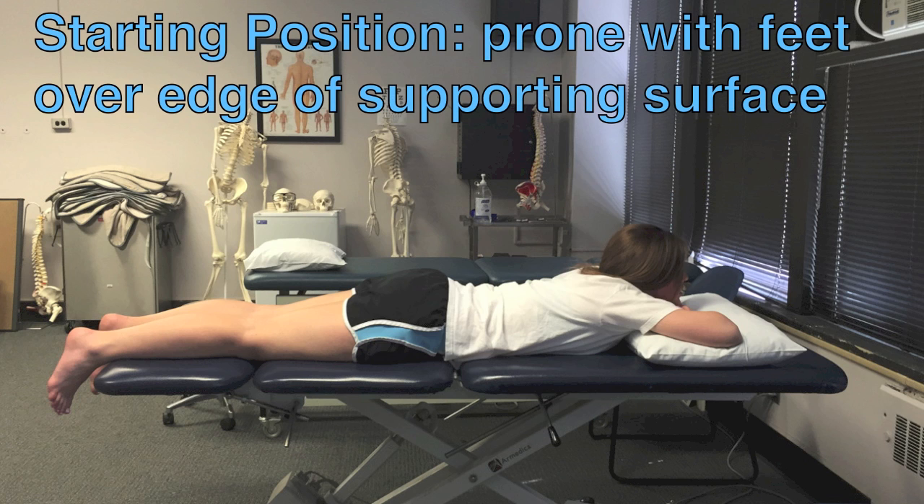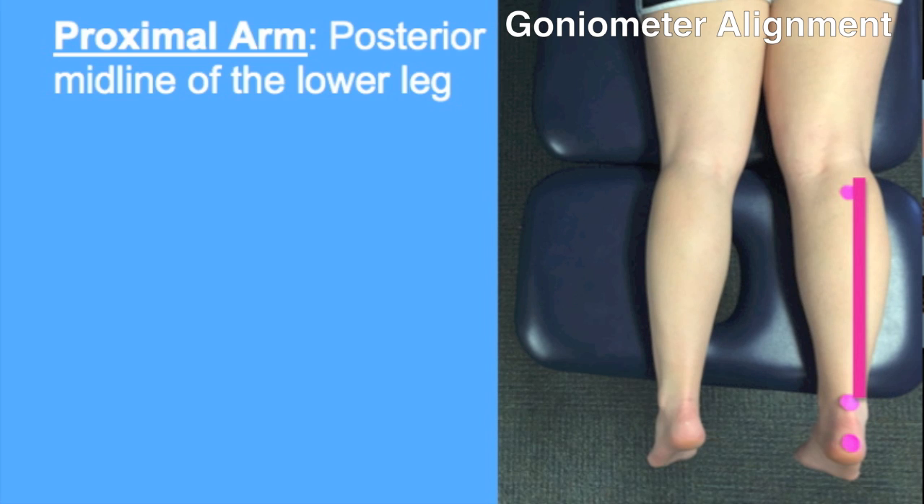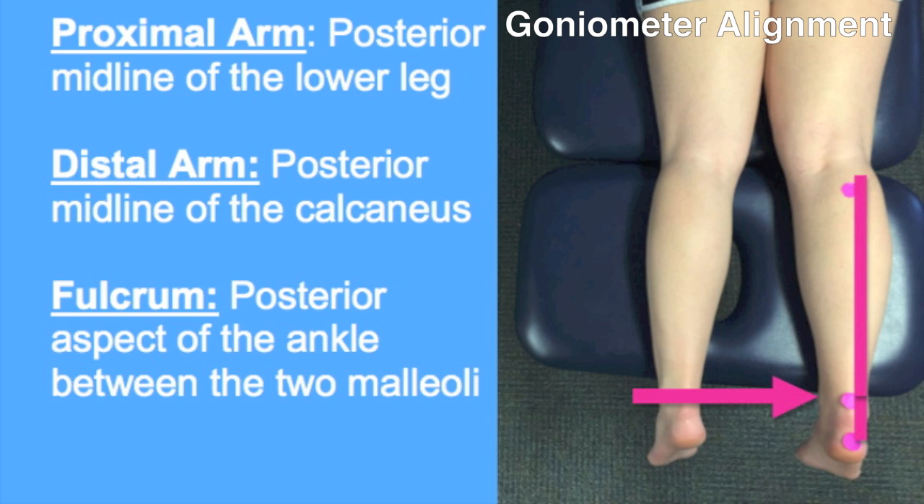The patient starts in a prone position with hips and knees in neutral and the feet hanging over the edge of the supporting surface. The following goniometer alignment can be used for both subtalar inversion and eversion. The proximal arm should follow the posterior midline of the lower leg. The distal arm should be in line with the posterior midline of the calcaneus, and the fulcrum is the posterior aspect of the ankle between the two malleoli.